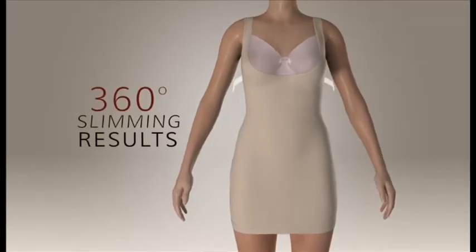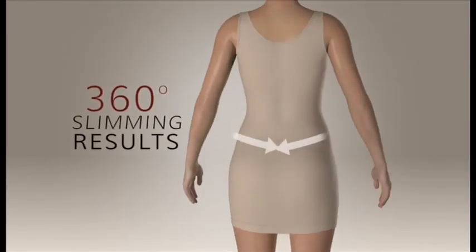And here's the real slimming magic. Invisible has a built-in targeted 360-degree compression paneling, so you get that ultimate all-over control and a smooth contoured figure where you want it the most.